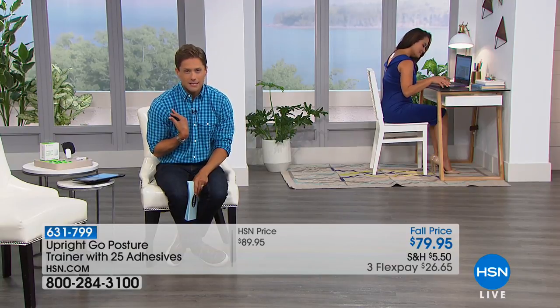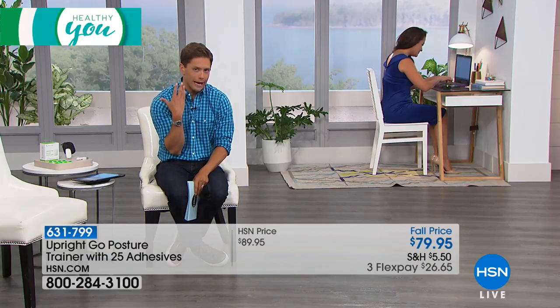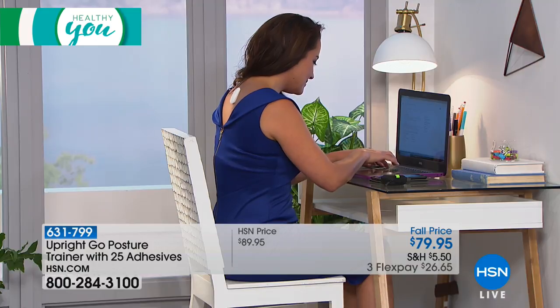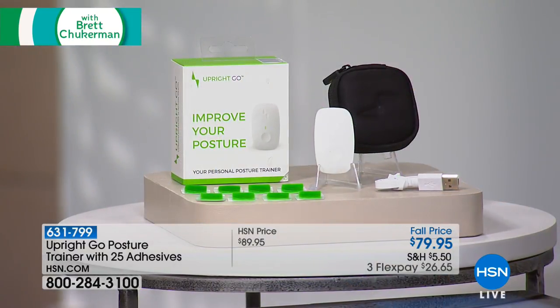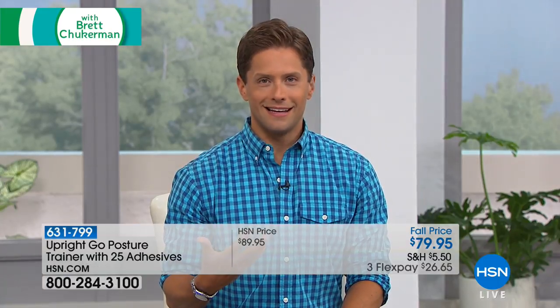So improving your posture is very, very important. To help you improve it and prevent the negative impact on your body, we have a brand new innovative item — it's called the Upright Go, and it's a posture trainer. We all know we're sitting in front of our computers, at our desk, in the car. We know that bad posture ages us. We know we feel that slump all the way up through our neck into the back of our brains. Wouldn't you like a reminder to sit up straight whenever you start to slouch? The Upright Go posture trainer is just that — a little device that you adhere to your back and it vibrates when you slump.